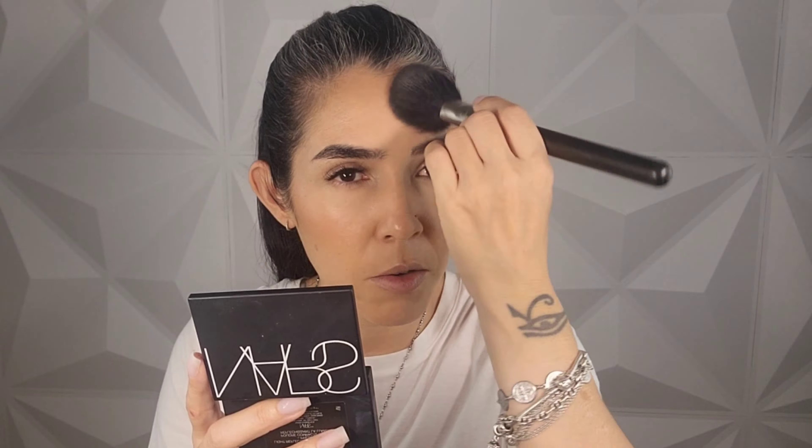I have done a couple more complexion products and this is how everything is looking at the moment. Everything has worked so well together. This foundation is a team player and what I use alongside it is also a good team player because it hasn't moved or lifted my foundation at all. Now I'm going to set my complexion. To set, I'm going to use the By Terry Hyaluronic Hydro Powder.